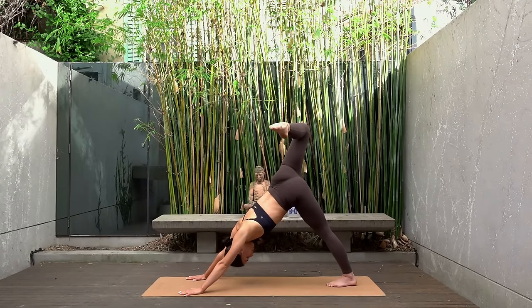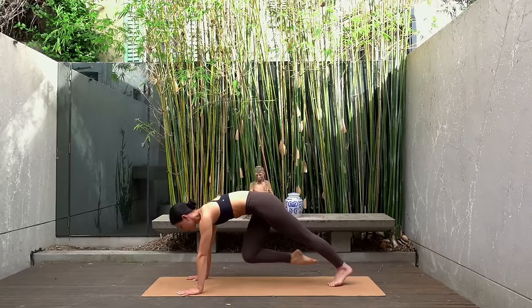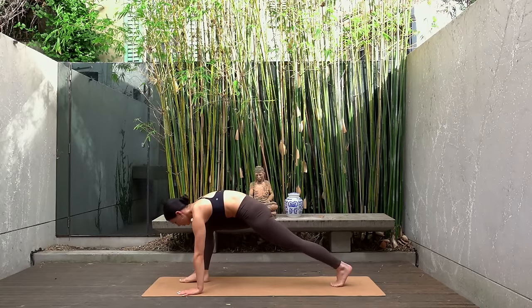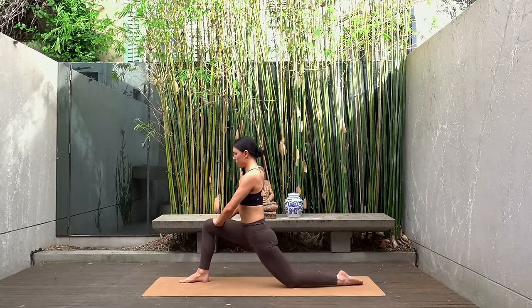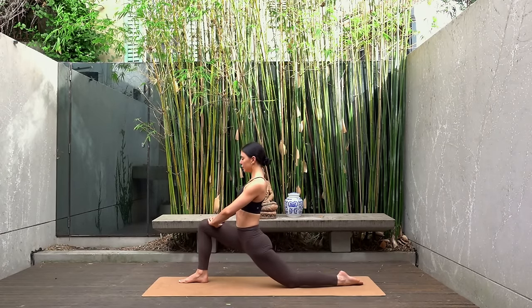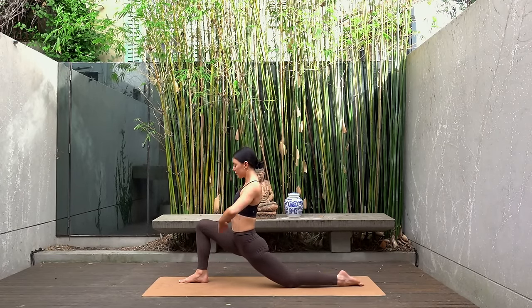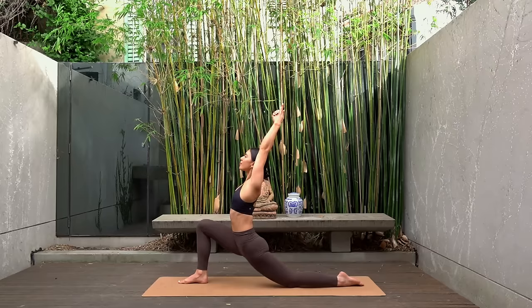Then square off your hips, extend your leg and take a big step forward with your right foot stepping next to your right thumb. Lower your left knee, uncurl your toes and lift your chest coming back to your lunge. Start with your back hip in line with your back knee, then tuck your hips under and shift your hips forward, finding your deeper stretch. Reach your arms up towards the sky if that feels good for you, really opening through your chest. Take nice deep breaths.